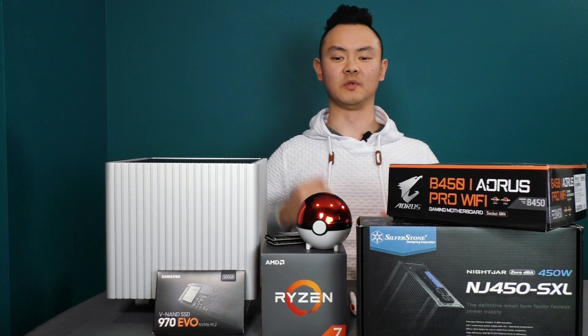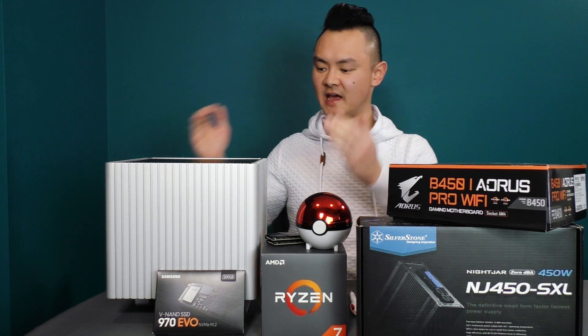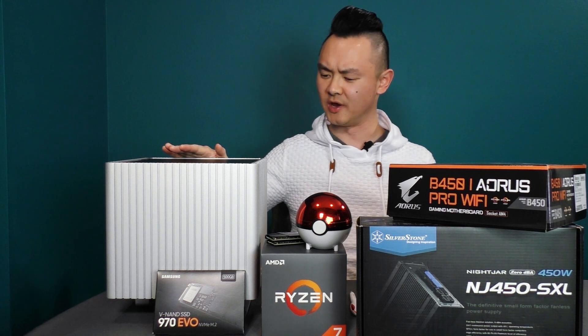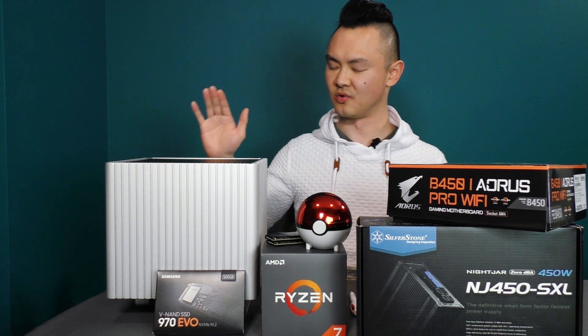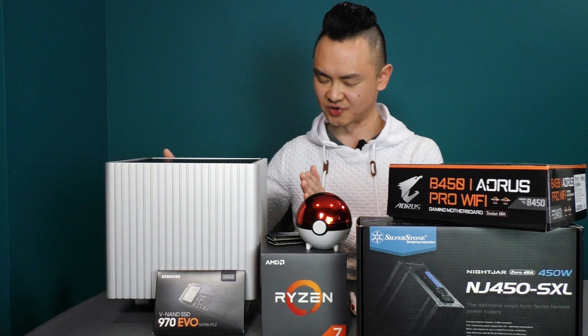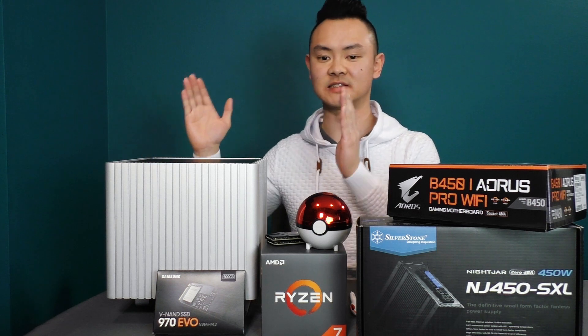Welcome to TechCraft Studio. Today we are upgrading this super cool and really weird PC. What makes it so weird and cool is that it is completely 100% fanless and silent.